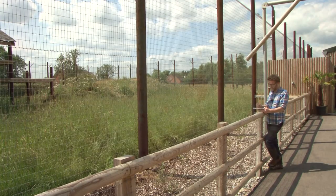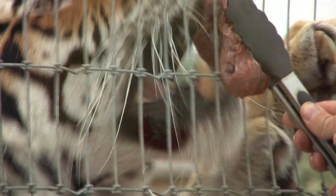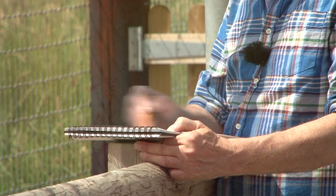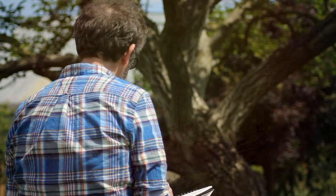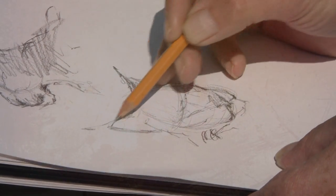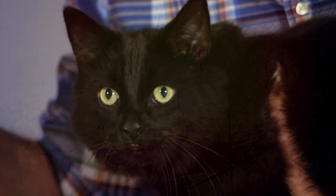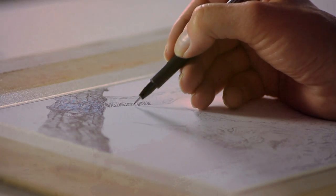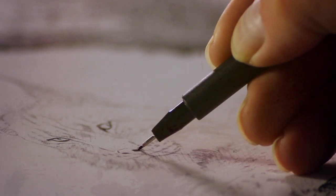We go on location to the Woodside Wildlife Park to sketch from life and gather materials for our final painting. Back in the studio I paint a portrait of my cat Marley in Indian ink, and then, using your links as my subject, show you techniques in pen and wash.